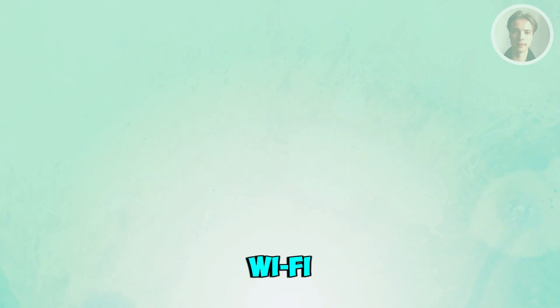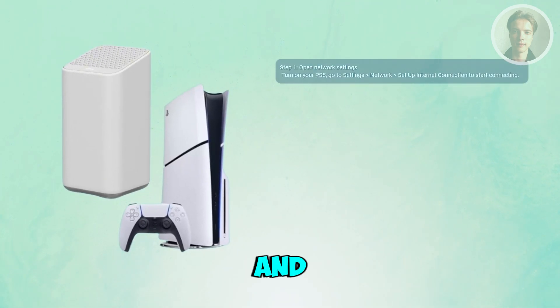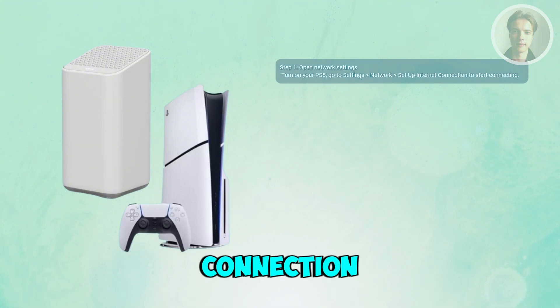If you want to set up your Xfinity Wi-Fi on your PS5, there are a few things you may want to do. First, turn on your PS5 and head to the main dashboard. Go to Settings, scroll down to Network, and then choose Set Up Internet Connection.